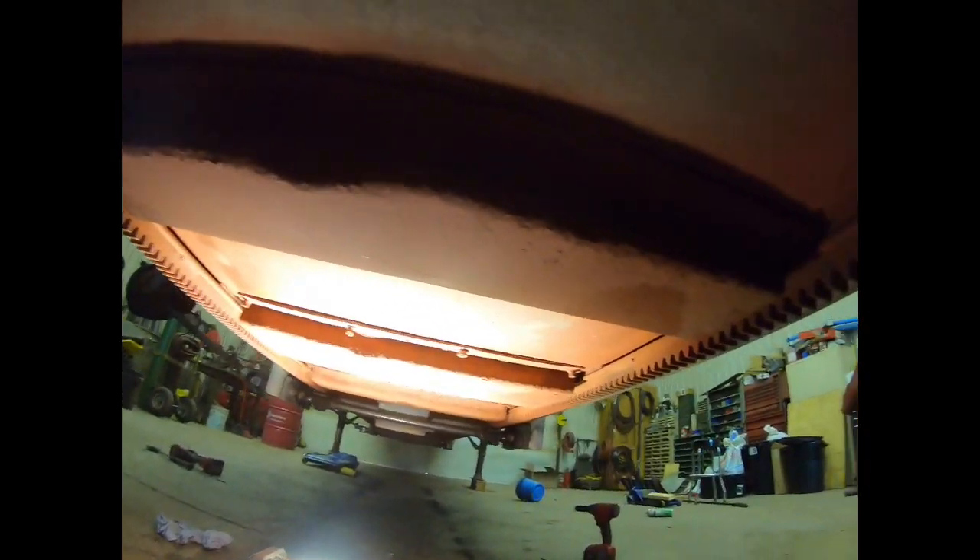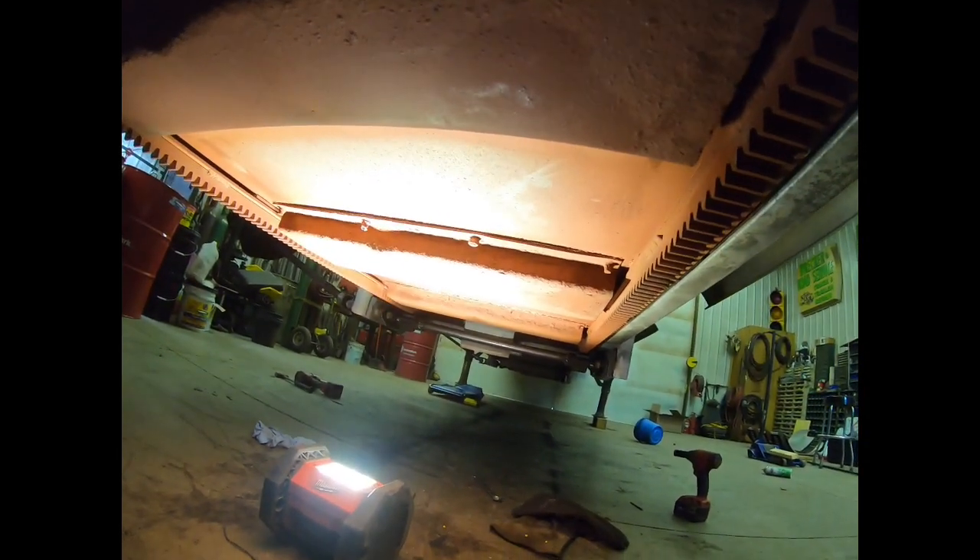This trailer is ready to go back outside and ready to go back to being used. If you like this episode of Dirt, Green, and Steel, give me a like and subscribe — I greatly appreciate it. If you have any questions or comments, feel free to leave them, or if you have an idea for another video let me know. If it can be broken it will be broke around here, and we'll do a video on fixing it — I'll see you guys in the next video.